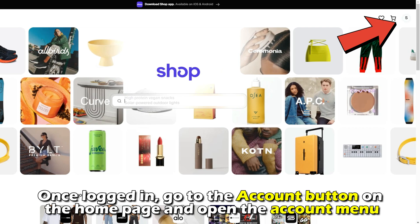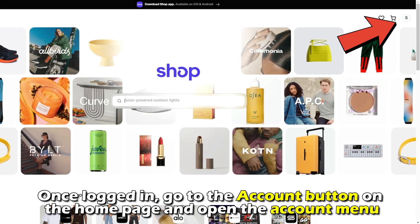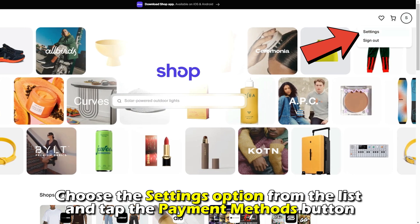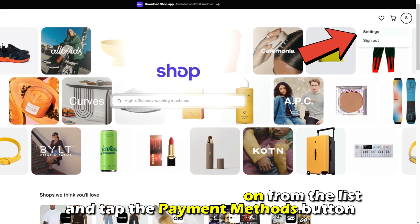Once logged in, go to the account button on the homepage and open the account menu. Choose the settings option from the list and tap the payment methods button.